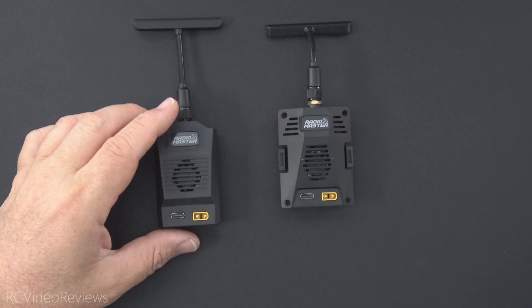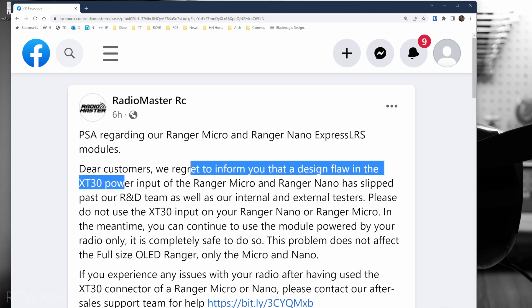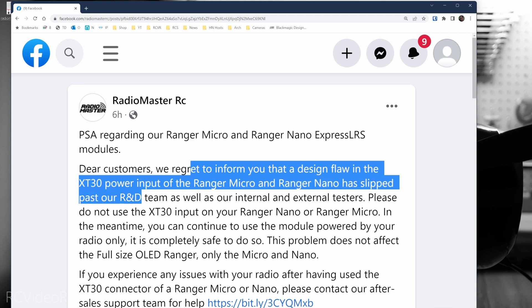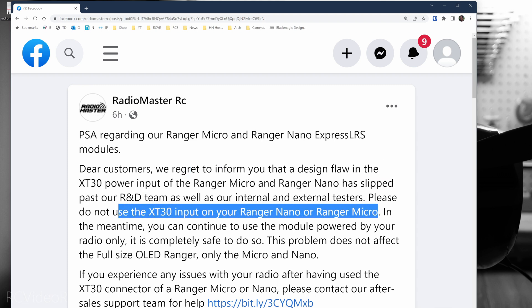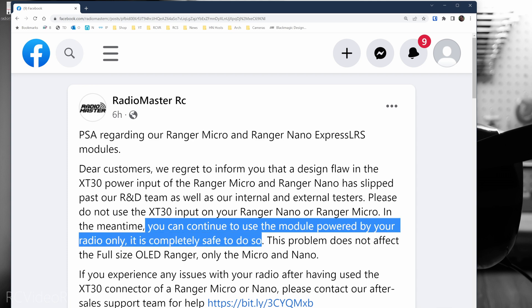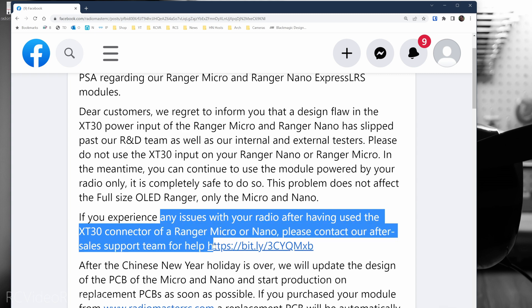We'll take a look at the announcement Radiomaster made on their Facebook page. It says there's a PSA regarding our Radiomaster Ranger and Micro Express LRS modules. Dear customers, we regret to inform you that a design flaw in the X-T30 power input of the Ranger Micro and Nano has slipped past our R&D team. Please do not use the X-T30 input on your Nano or Micro. You can continue to use the module powered by your radio only — it is completely safe to do so. If you've already connected an X-T30 of your Micro or Nano to your radio, please contact them via this URL.